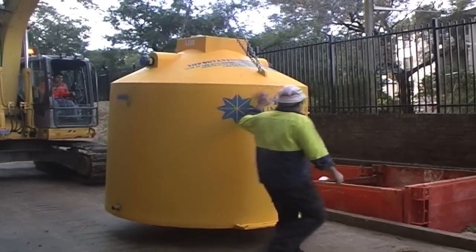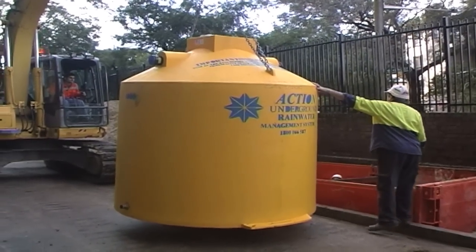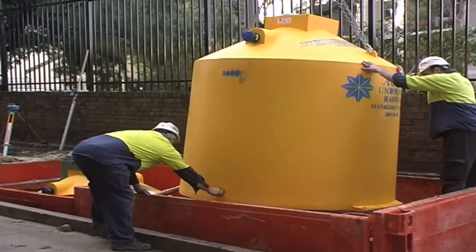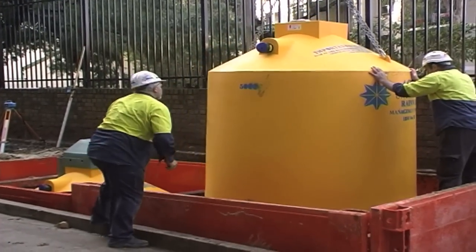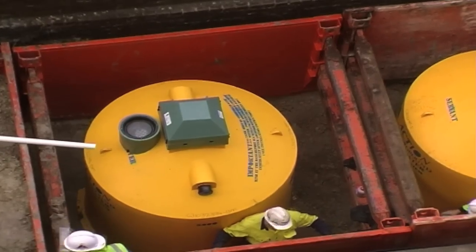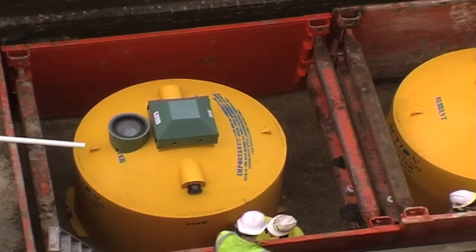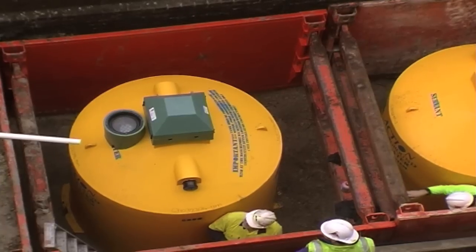An in-ground tank, concrete or plastic, is out of the way and easy to connect stormwater pipes to. Make sure in-ground tanks are secured against floating up by their shape and installation or by anchors in accordance with the manufacturer's instructions. You also need to make sure any access lids are secured to prevent access by children or animals.